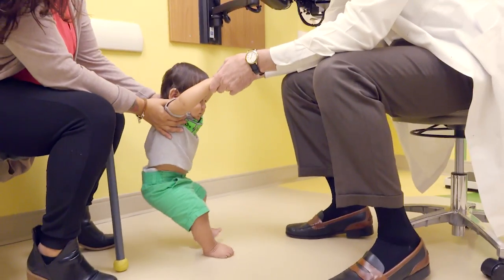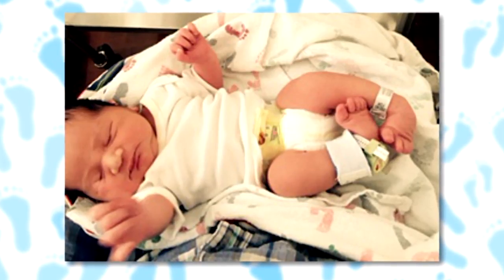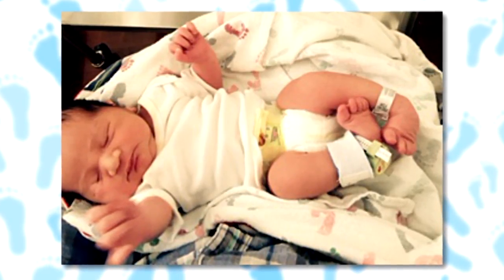At this point, 11 months into his life, Jonas has had a really great outcome from his club feet, which originally, when we graded them, were notably severe. So this is working out pretty well.